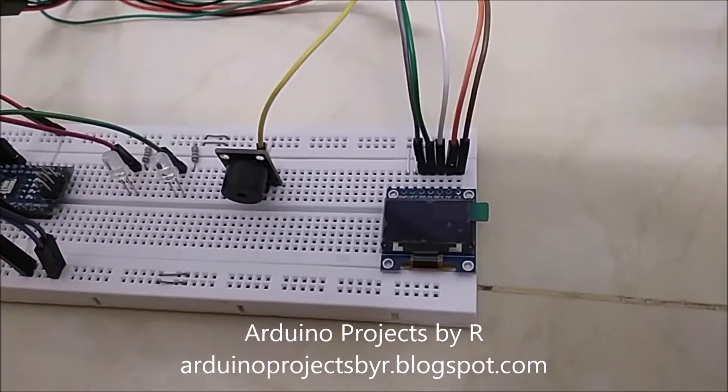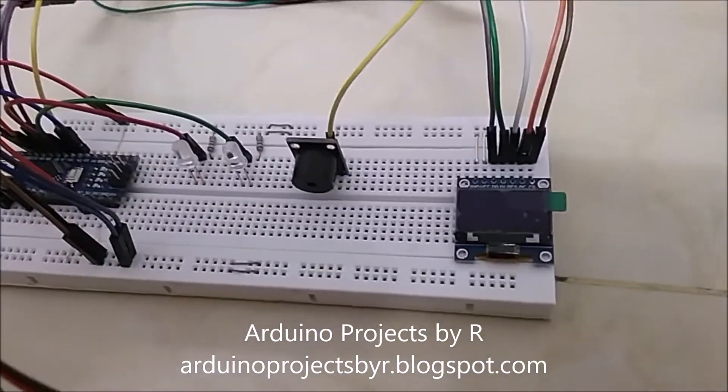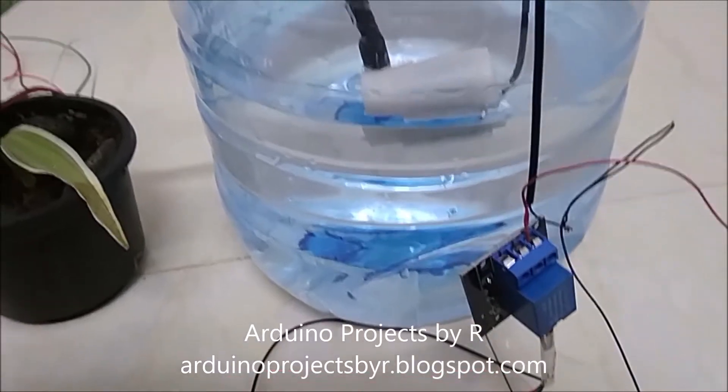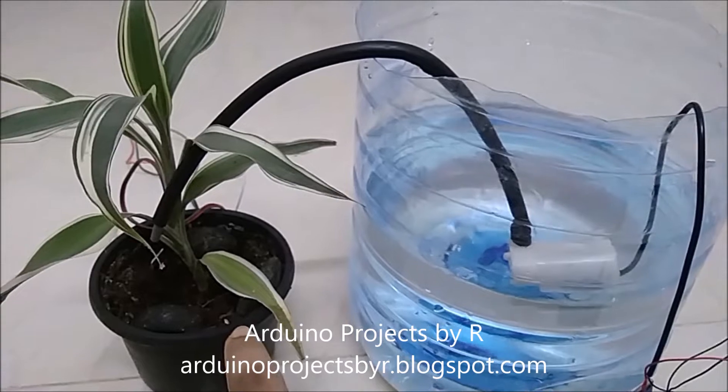The OLED display module will display the moisture level of the soil in my plant spot. When the moisture level falls below 50%, the red LED will light up, the buzzer gives off an alarming sound, the relay module is switched on, and the water pump pumps water from the container to my plant spot.